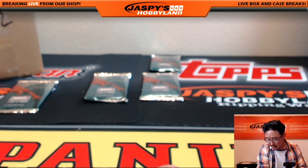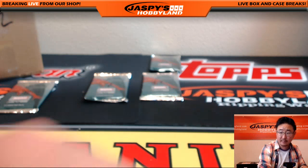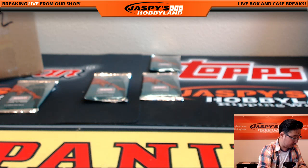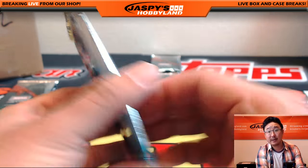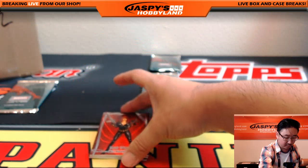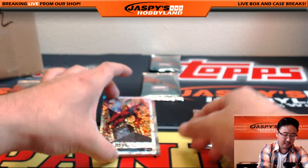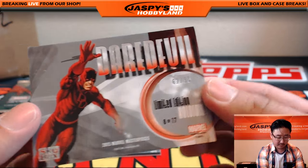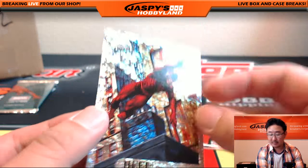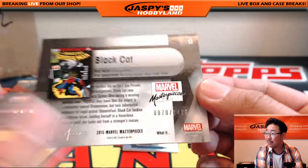Next up will be Henry with pack seven — I think you only have one pack. All right, Henry, good luck. Got the Black Widow, 1260 out of 14.99. Daredevil, hollow foil, numbered — 62 out of 99. And never let the Black Cat cross your path — 70 out of 14.99. Nice one, Henry.